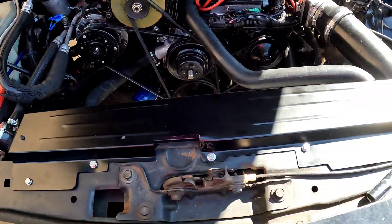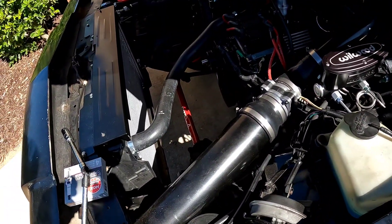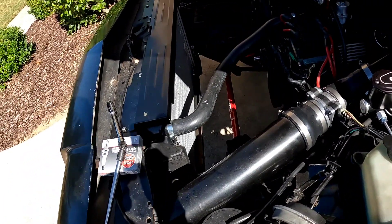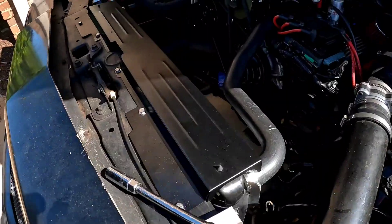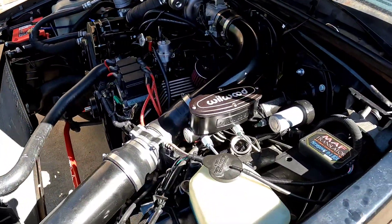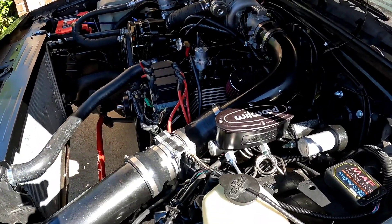Everybody on the forum says most guys run .032. I'm gonna run .032 and see what it does. Some guys ran .030 — I'll see what it is and get an idea, because I'm probably gonna swap these plugs out again. There's a high possibility they might foul out as well, but I want to see with these being cooler plugs what we've got going on.